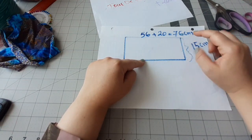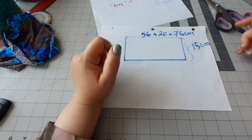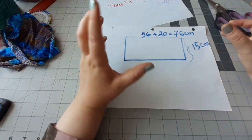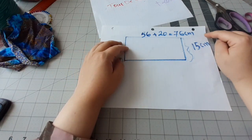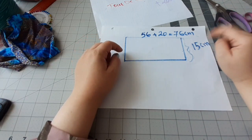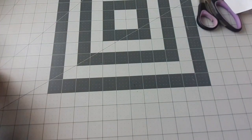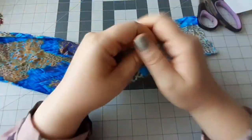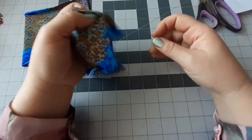Vous pouvez jouer sur la largeur : si vous ne voulez pas qu'il soit large, vous pouvez utiliser 10 cm, 8 cm, 5 cm, c'est juste que vous n'allez pas avoir la même épaisseur et la même largeur au final. J'ai utilisé un autre de 5 cm et ma fille l'a utilisé comme bracelet. Vous allez prendre votre tissu, vous allez couper deux pièces qui font au moins 76 cm de long et 15 cm de largeur.